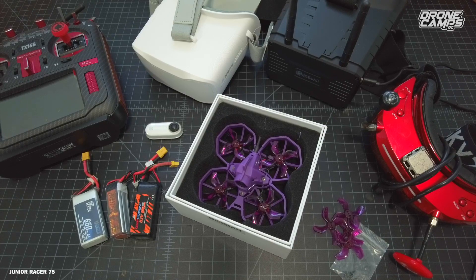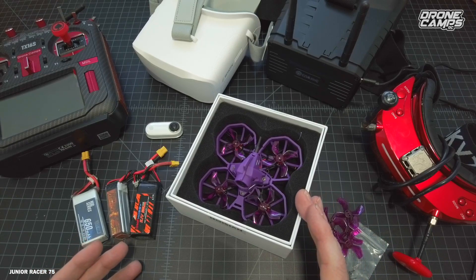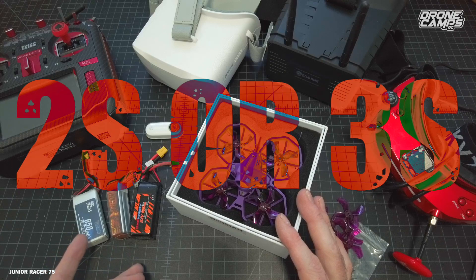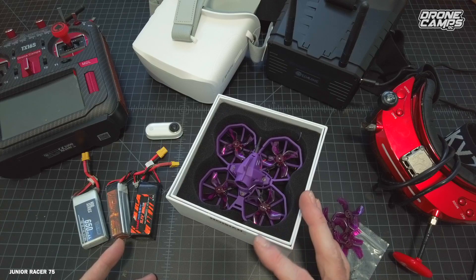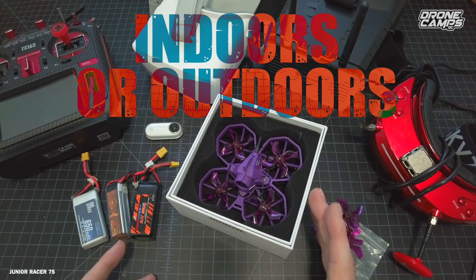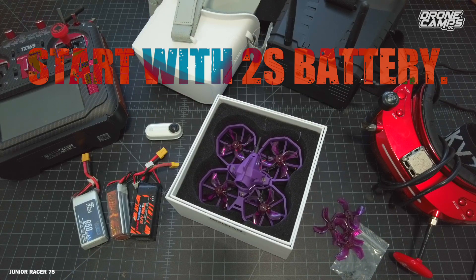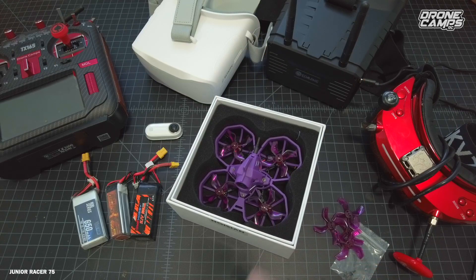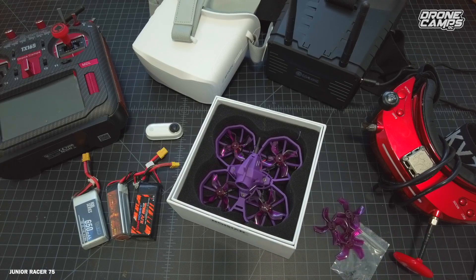We have some fun to have today. This is a Junior Racer 75, 75mm 2S or 3S little tiny FPV Whoop racing drone. It is something that you can take outside. You can fly indoors or outside. You can start out with a 2S battery. If you're brand new to FPV, think about grabbing one of these because we're going to talk about the reasons why in this video — why it's a good candidate for one of your first FPV drones.